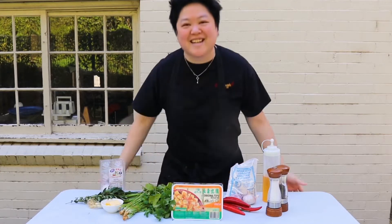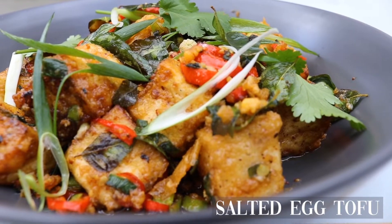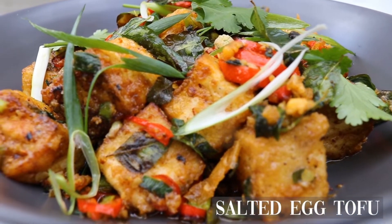Oh yeah, it's another tasty recipe - it's salted egg tofu, and I get to use some of the most stunning fresh produce from Seasons Fruit Market.